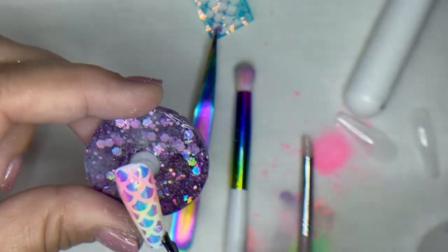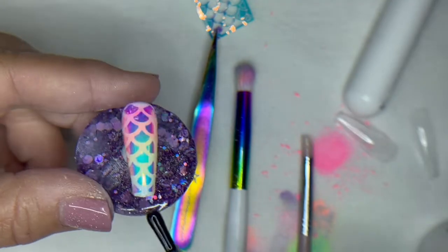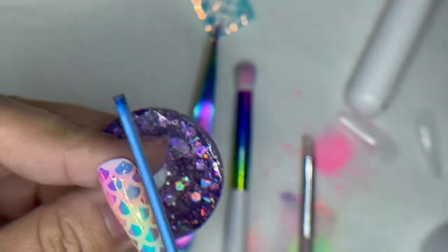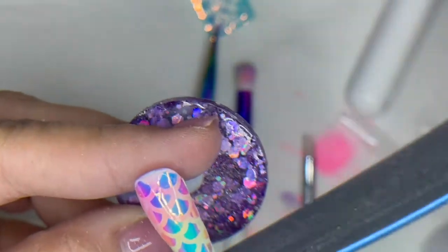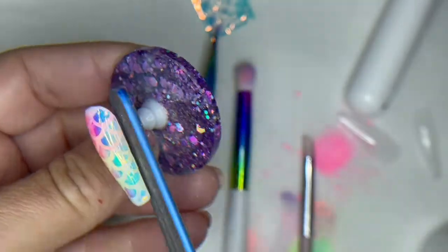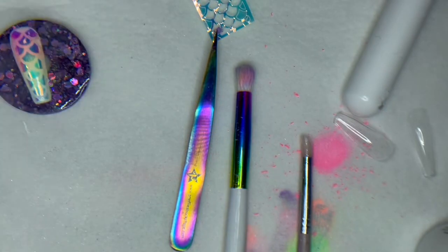And last, we're going to take top coat and coat this really nice. Make sure you're getting all the edges and cure this for 60 seconds. Once that comes out of the light, we're going to use our slim little side file here and just go up and down our sides across the free edge. We're going to make sure that nothing is catching or hanging over and it's all fully encased really well.